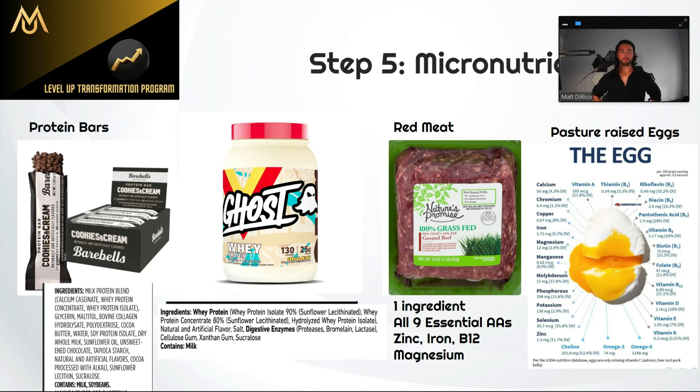It's better to have red meat and eggs than protein bars and protein powders with seed oils, preservatives, and artificial sweeteners. Of course there are other good options too — chicken, turkey, fish — but when it comes to the best bang for your buck, red meat and eggs are my top picks.